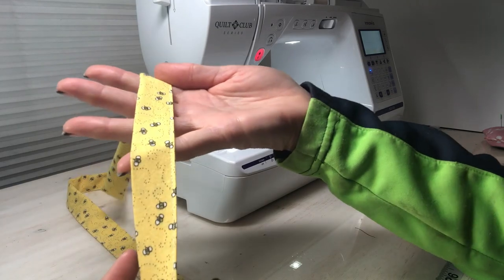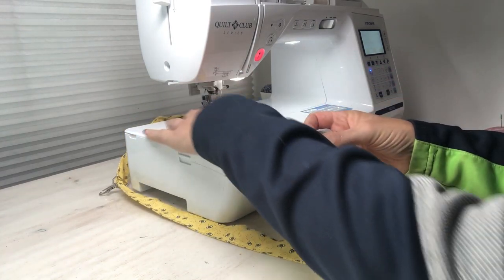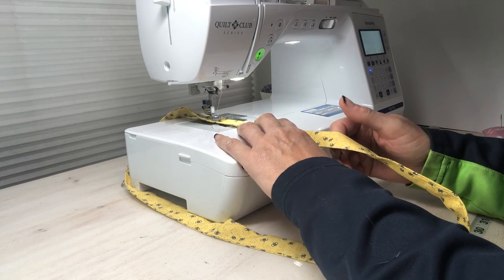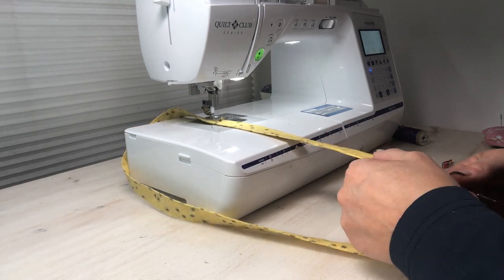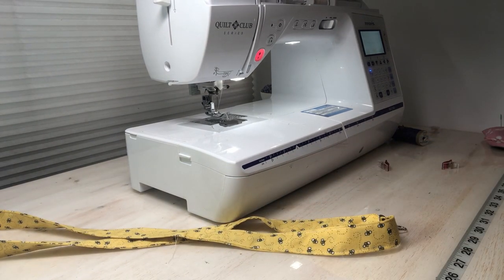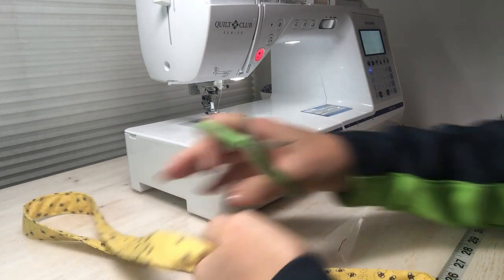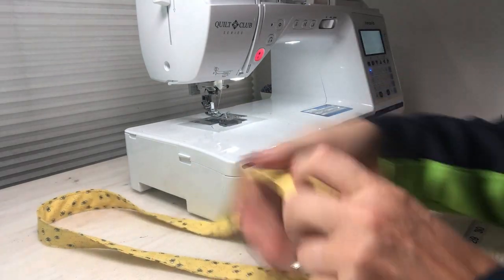We've got our first straight stitch all the way down. I flip it to use my quarter-inch seam guide on the plate of my machine and go ahead and do the second side. Now I want to make sure I get those thread edges clipped, because we're going to give it one more stitch. This next stitch is optional, but I find it really makes the lanyard lay nice.